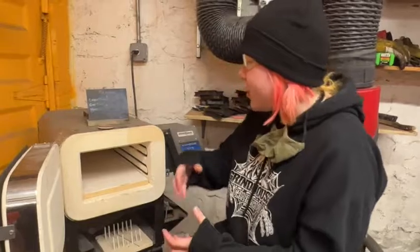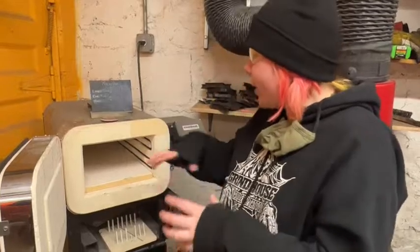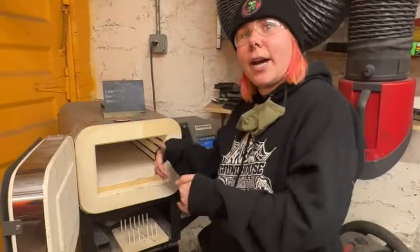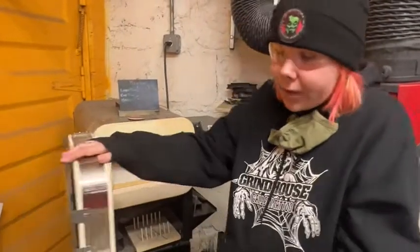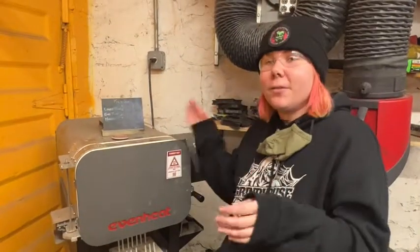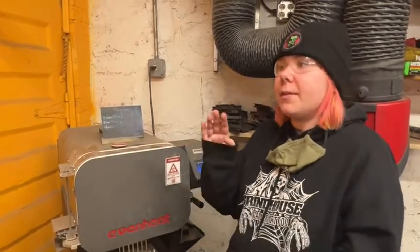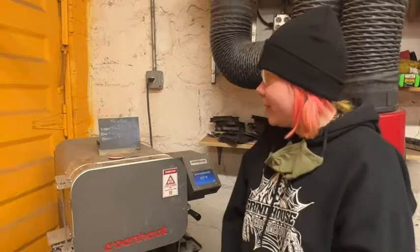If a piece breaks or something goes wrong with the firing, since this is a communal space, it's our responsibility as the firer to clean it out and make sure it's nice and clean for the next person to use. And that is a quick crash course on the Even Heat Kiln for ceramic use specifically. If you want to use a specific glaze or clay, there are so many websites online to teach you what firings to go with what, and what schedules will work best for what you want to make. Thank you — that was the crash course.